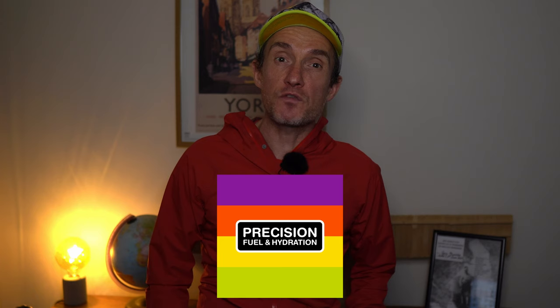Our good friends at Precision Fuel and Hydration have a 15% off discount code for first-time users. So if you would like to crush your fuel and hydration then watch to the end and I'll share a discount code just for you.